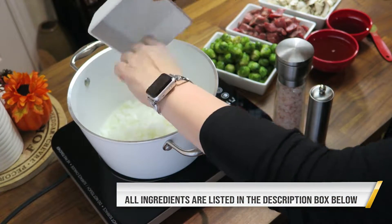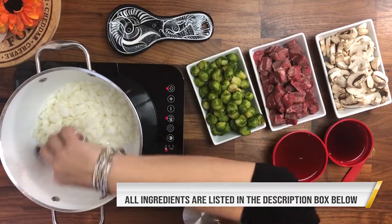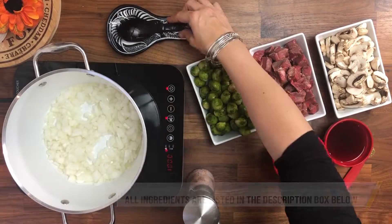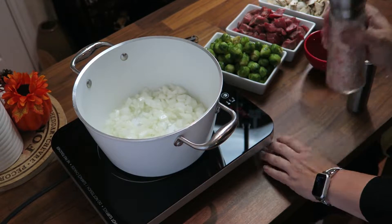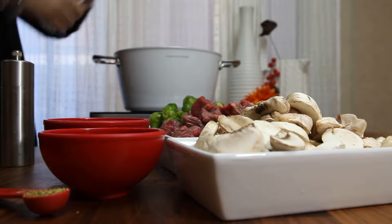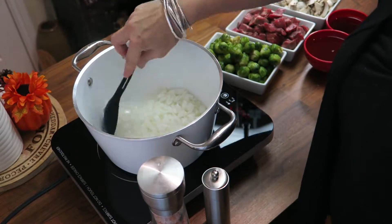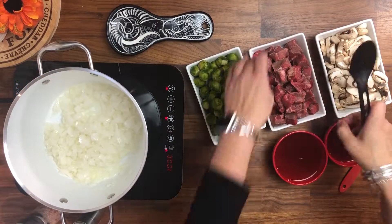We're going to warm up a little bit of oil in the pot, and then we're going to add onion. We're going to wait until it gets translucent. I'm going to season it with salt a little bit — it will help the process, but also it will season the dish.